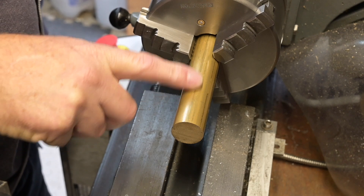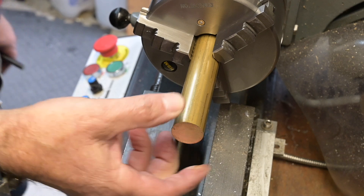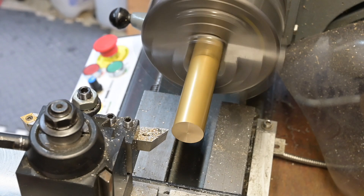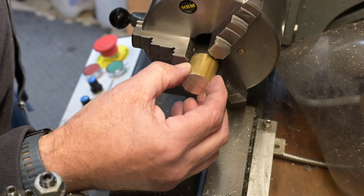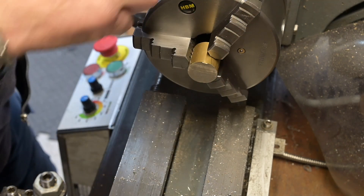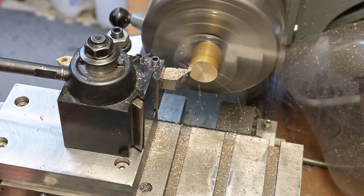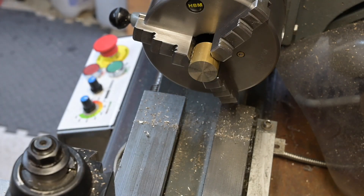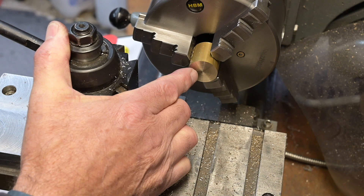I'm just going to prepare a piece of brass and I'm going to make a little mandrel and put it on a mandrel. This is then going to be the ball for the ball turner. Just going to cut that off in the bandsaw. Right, just going to put a hole in there for a quarter-inch M thread.